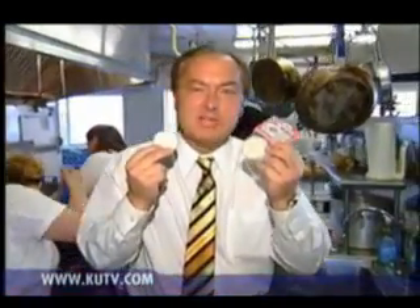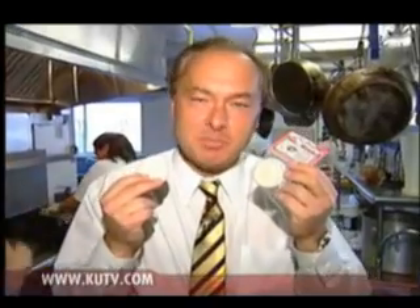I paid $2.95 for each one of these, and I got it from Sur La Table. I'm Bill Gaphardt.